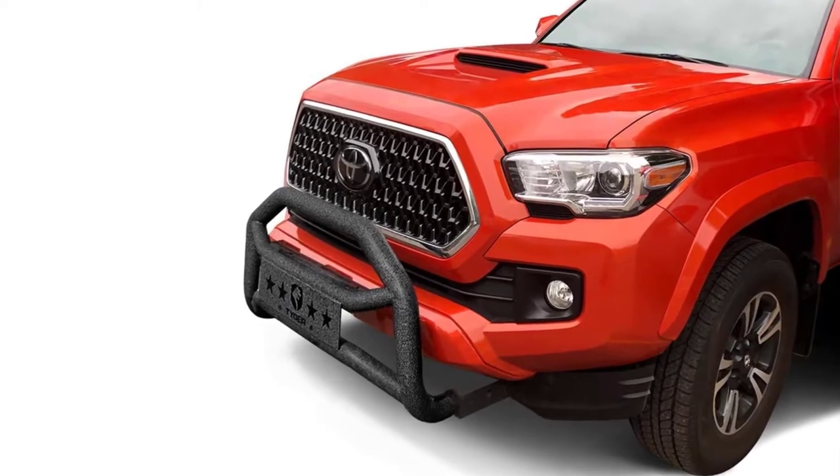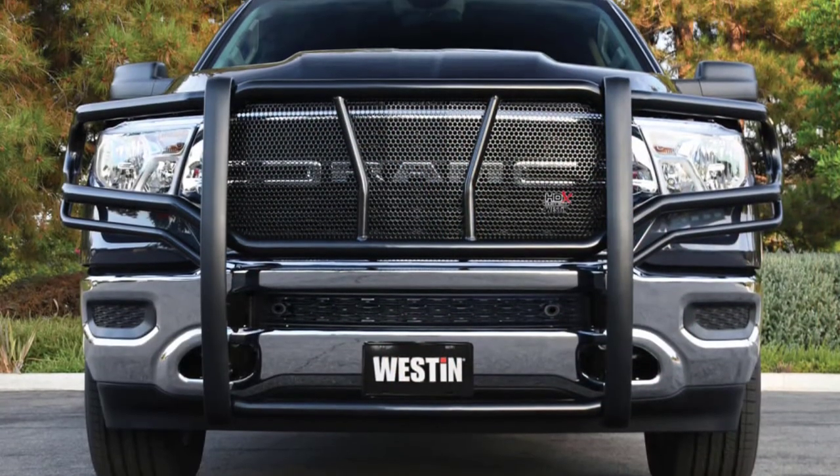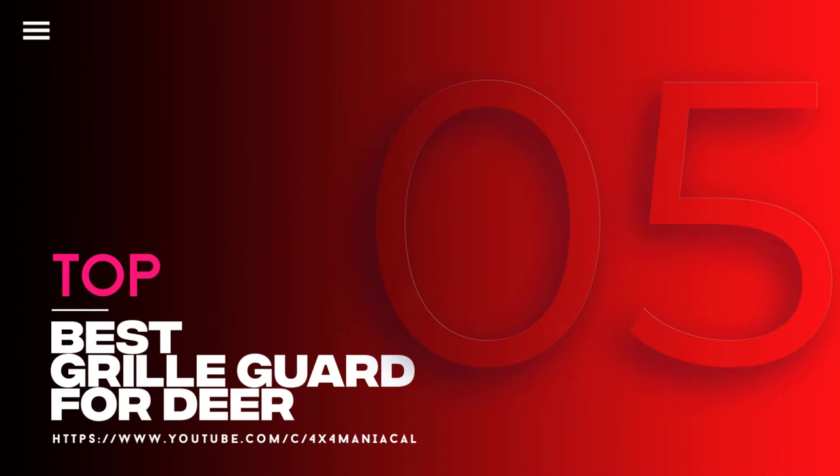Starting from the collision with a deer, grille guards protect the front end of your vehicle from a lot of impacts. In this video, we will discuss the top 5 best grille guards for deer. So let's get started.